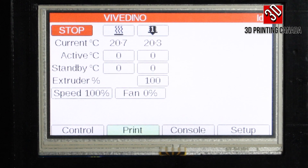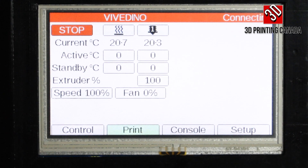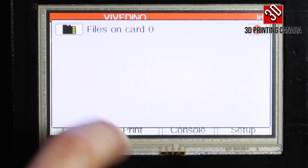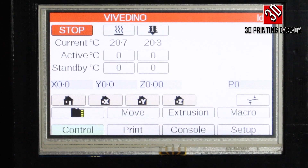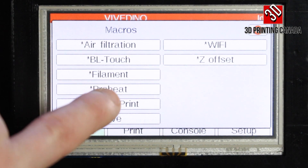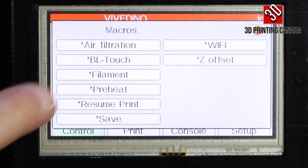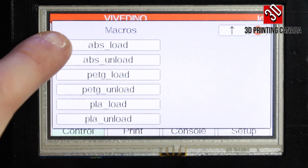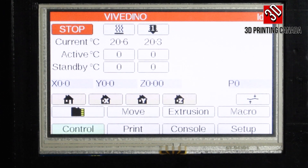Under Print you'll see options like print speed and fan speed, and what's currently happening in the print — Stop is always available as an emergency stop that reboots the machine. Under the SD card section you can see files uploaded to the printer. Under Macro there are options like air filtration to toggle the HEPA filter, Wi-Fi options, resume print, preheat presets for different materials, and load and unload options for different filaments.